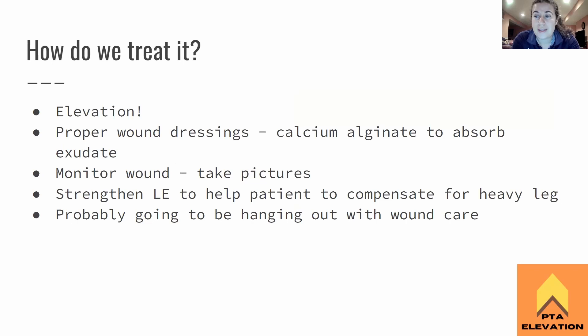How are we going to treat this patient? Elevating the leg is going to help with the edema and decrease the pain for chronic venous insufficiency. Use proper wound dressing — calcium alginate to help absorb all the exudate. Monitor the wound and take pictures to see if it's getting better or worse. In an inpatient setting, take a picture and send it to the wound care nurse — they appreciate that because it's easier than describing it. You can monitor it by placing a ruler next to it, and that'll go in the objective.